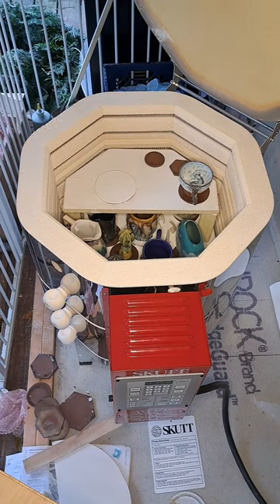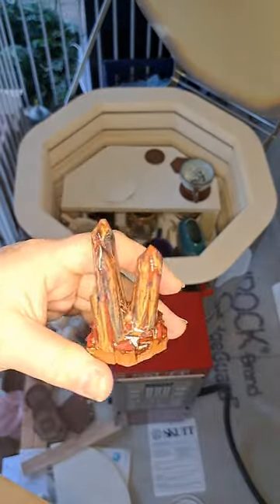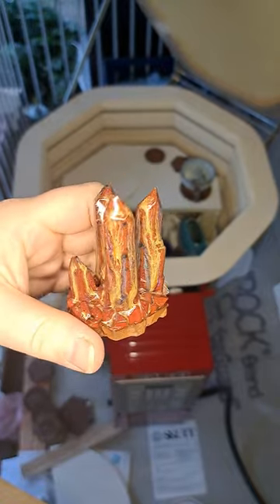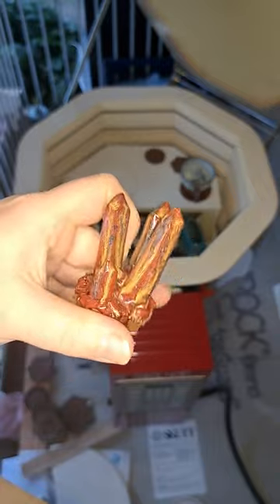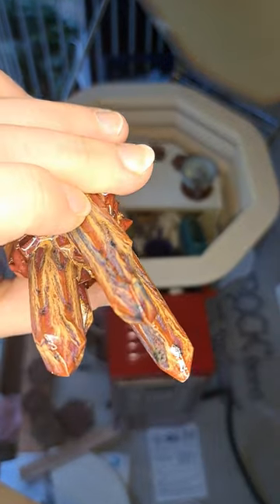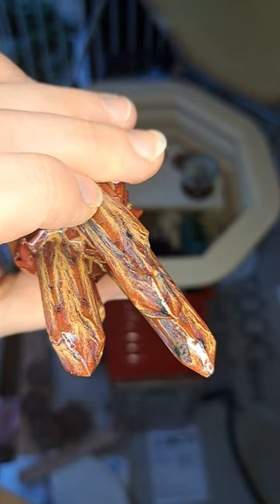And then this is cinnabar from Mako with sandstone on top of it — those nice drips. Ooh, that looks like a real rock!